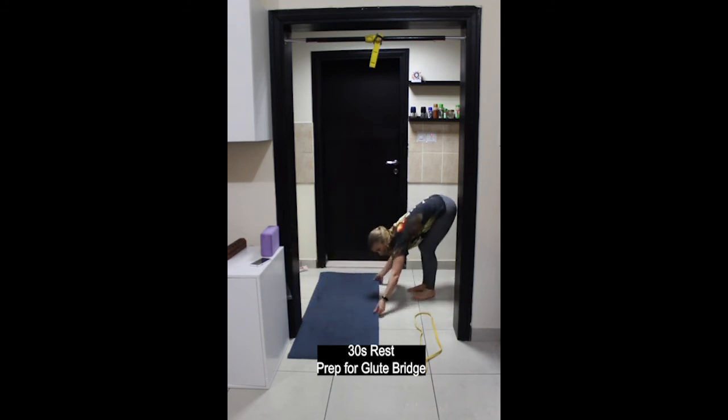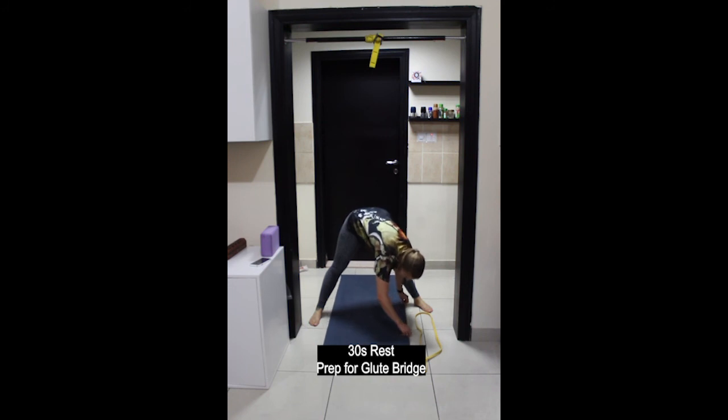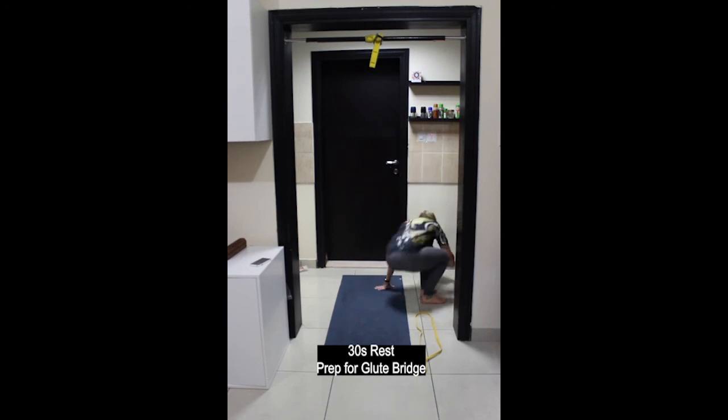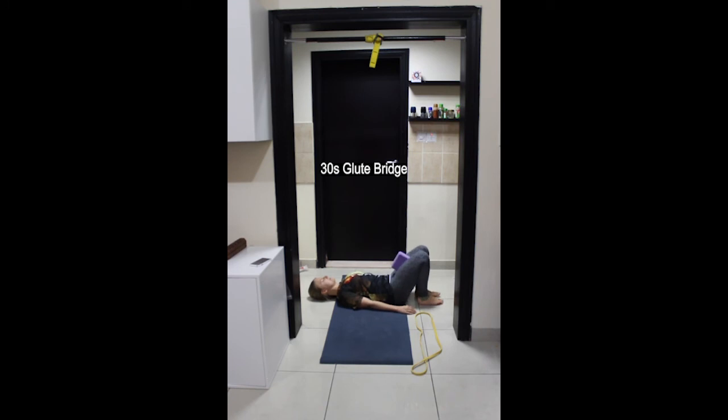Stay down on the floor. If you have a block, you can use it between your thighs for glute bridge. Lie on your back, heels in line with your hips, head and shoulders down on the floor. Drive down through the heels, lift the hips up and squeeze the block between the thighs, activating the adductors — the muscles on the inner thighs. Try to roll up and down the spine, so a little bit of work through the abdominals. You should feel the work in the lower portion of the glutes.